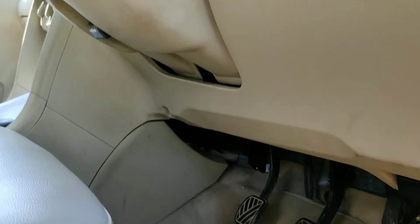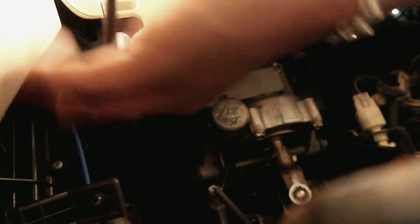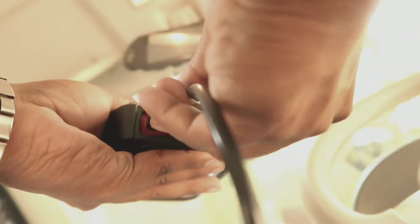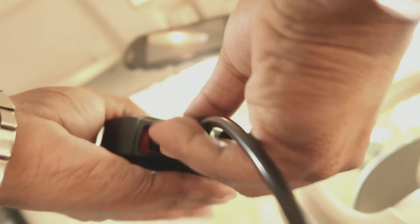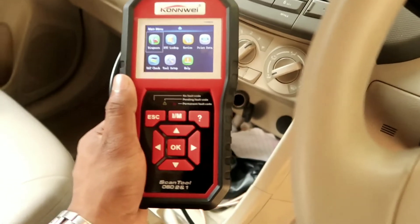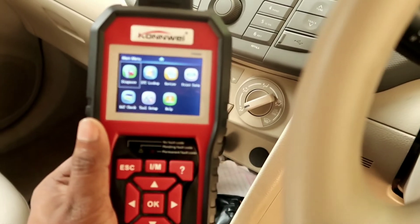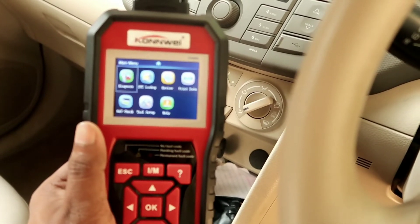We will start the ECM and start the program. How do we keep the OBD? We are steering. Now we have to scan the window, we have to scan for diagnosis.